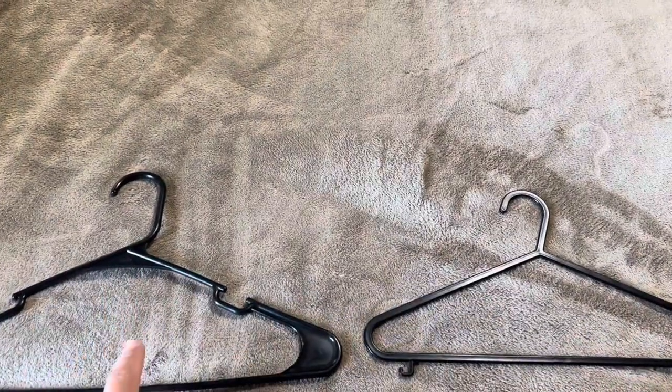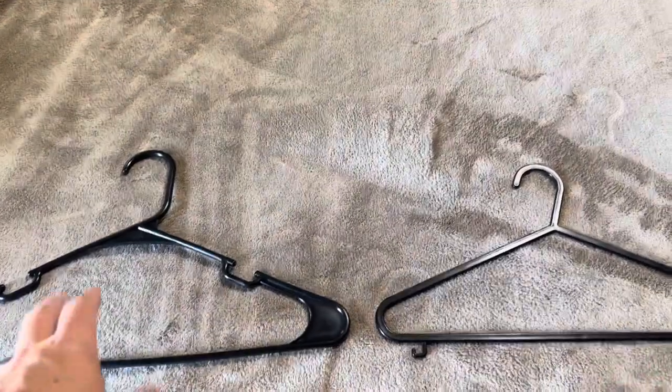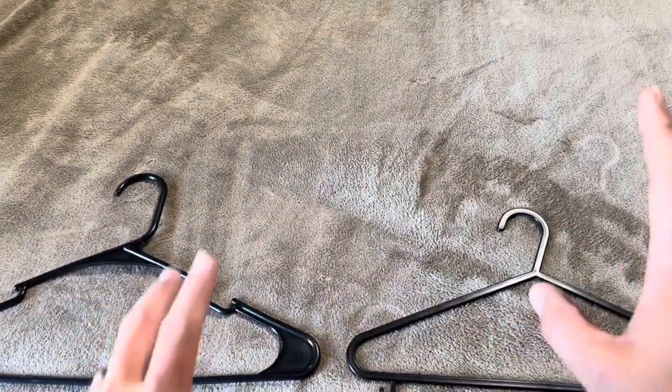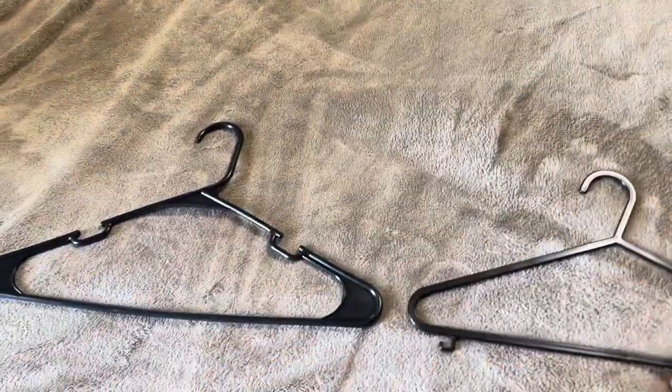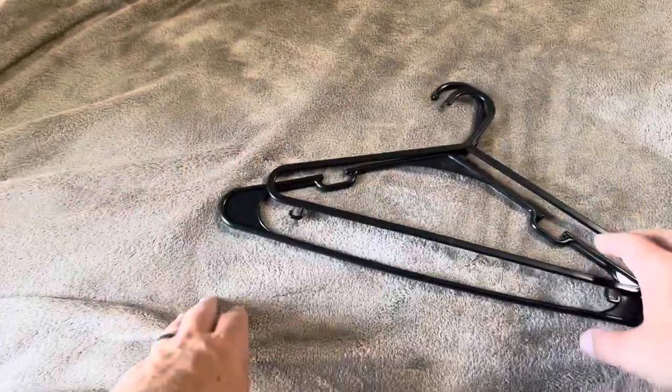Today I'm going to be comparing these Heshberg hangers versus these Keplin hangers. Now as you can see here, the one big difference between the two is actually going to be size. The Heshberg are considerably larger than these Keplin ones are.